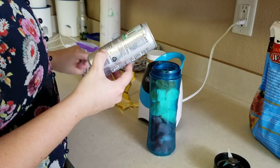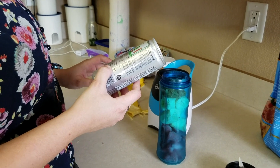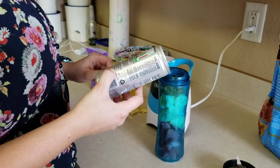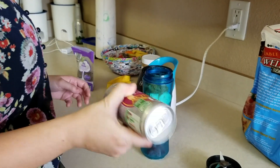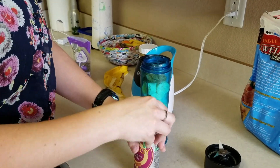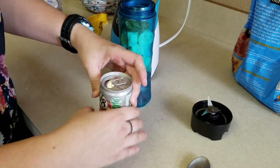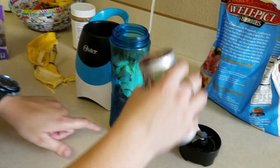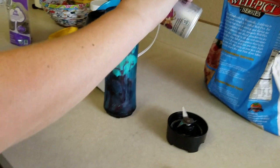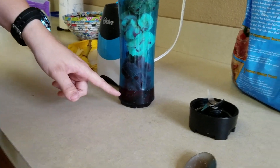This is a V8 Energy — it has energy from green tea, and it has one combined serving of vegetables and fruit, and is an excellent source of B vitamins and C vitamin. So it's really good. Shake it up even though it's carbonated, then open it up. This one's bright purple. You just pour a little bit in — about enough to cover a third of the strawberries.